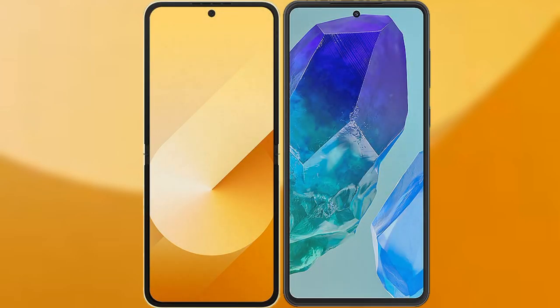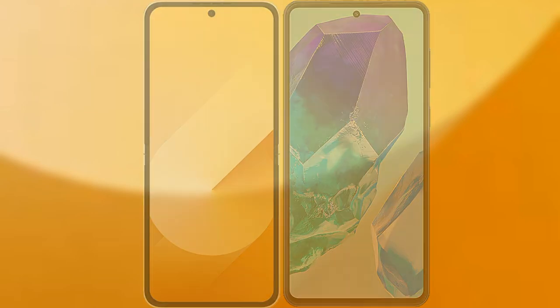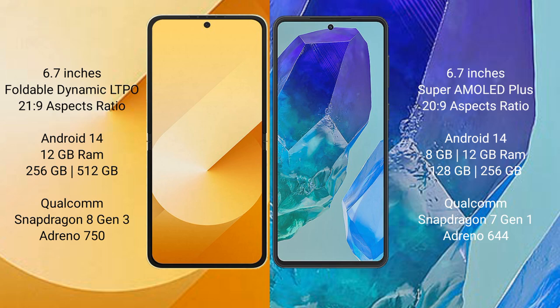I will compare the new Samsung Galaxy Z Flip 6 with Samsung Galaxy M55. The Samsung Galaxy Z Flip 6 comes with a 7.6-inch foldable Dynamic LTPO AMOLED display. The Samsung Galaxy M55 features a 6.7-inch Super AMOLED Plus display.